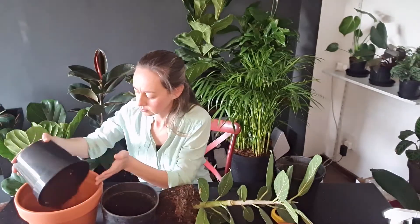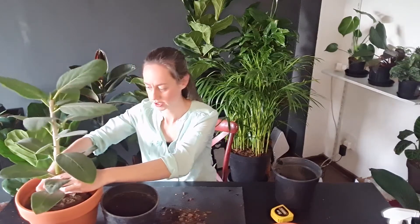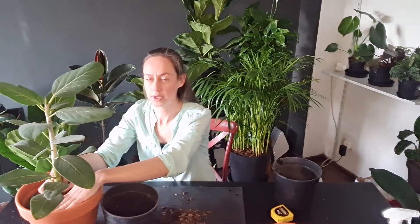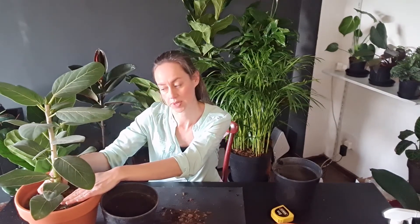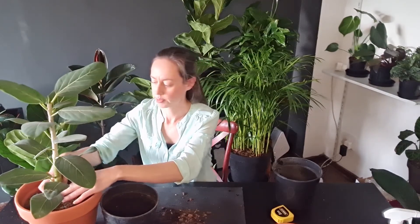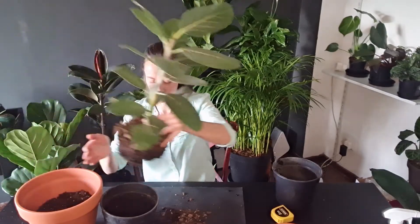Now you will put some soil into the pot that you are going to plant into. Fill the soil to about the level where your plant will be at the right height when it's replanted — this will be about two to three centimeters from the top. Never go to the very top of the new pot because you still want some space to add top soil later, and it also makes it easier for watering if your soil does not go right to the top. This plant actually needs a little bit more soil at the bottom.